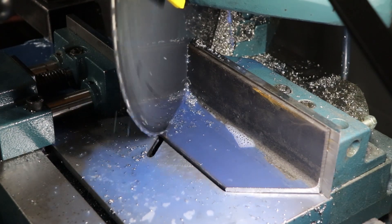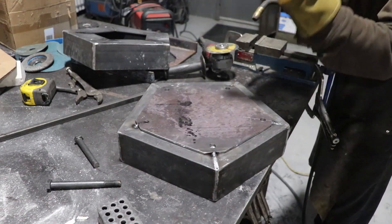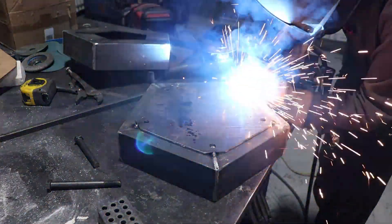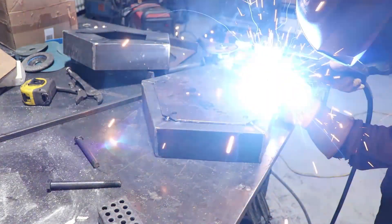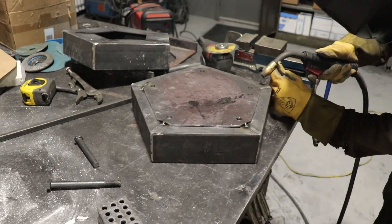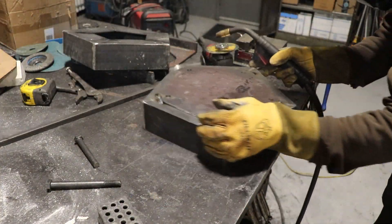It was a bit tricky to do these cuts on the cold saw, but in the end I got all the pieces I needed for the top and bottom. To close the bottom side of the furnace frame, I used a quarter inch plate. You might notice the holes in the plate — the idea was to use some threaded rods, bolts, or rollers as feet there, but in the end I never attached any feet. I want to add rollers at some point, but I'm afraid of the furnace moving while in use.